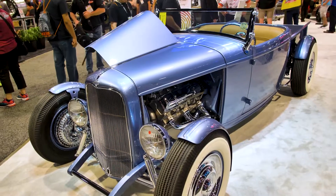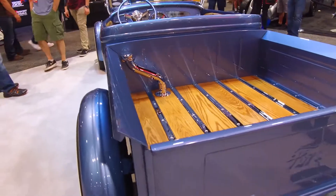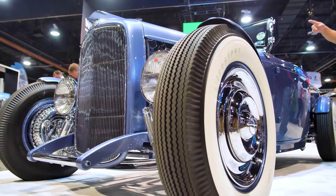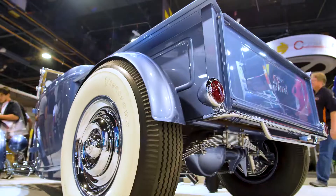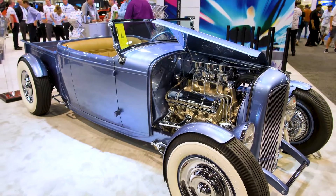I'm Jonathan Goolsbee with Goolsbee Customs out of Hueytown, Alabama. This is our '32 Ford Roadster pickup truck that we brought here at the SEMA Show this year. We started out with a Brookville body. We channeled it down two inches over the frame rails. We actually took '36 model spare tire covers and made four fenders out of that to kind of give us a different look on it.